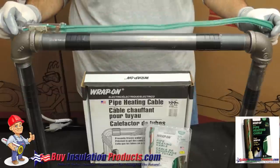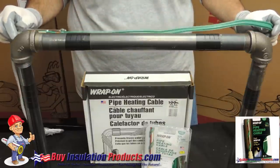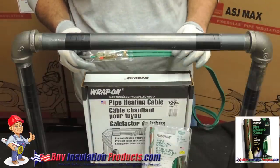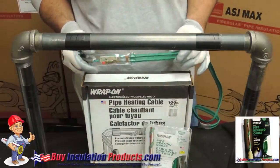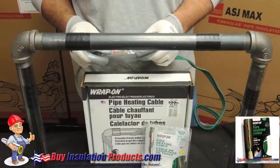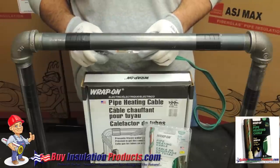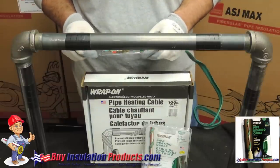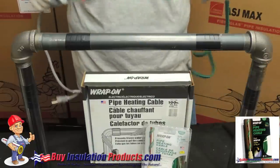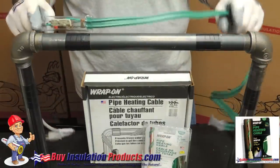Here we have a pipe heating cable from BuyInsulationProducts.com. Each pipe heating cable will come with an automatic thermostat which turns the pipe heating cable on or off when necessary. It has a power light that tells you if the power is on or off, and it also has a test button which lets you know if the heating cable is working properly. Now we are going to show you how to properly install this heating cable on this pipe.